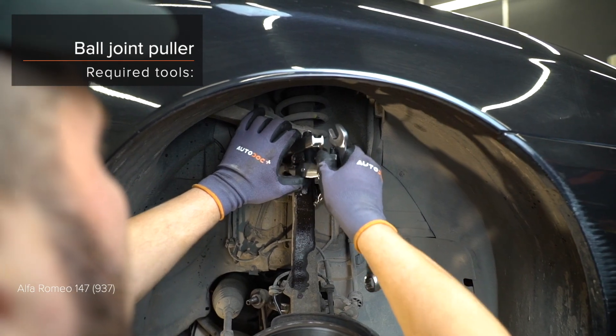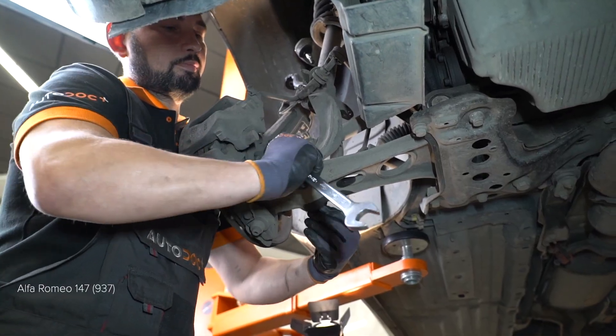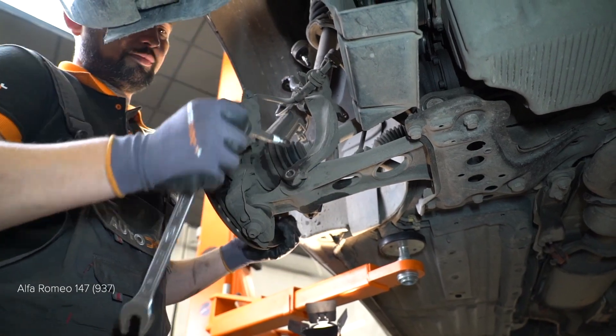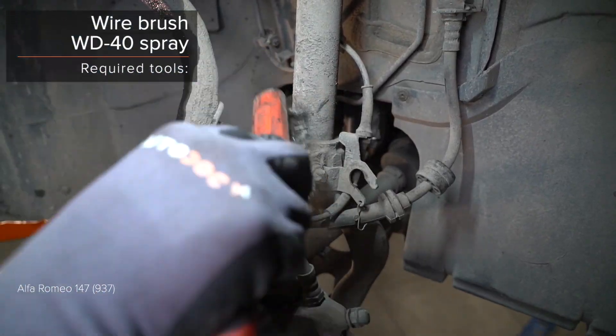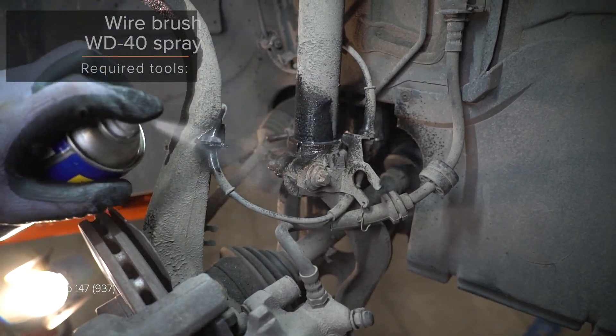Verwenden Sie Stecknuss Nr. 13. Verwenden Sie einen Drehmomentschlüssel. AUTODOC empfiehlt. (Use socket No. 13. Use a torque wrench. AUTODOC recommends.)